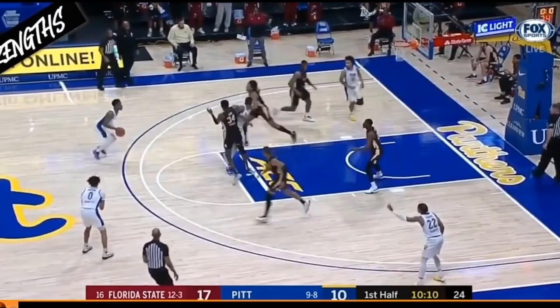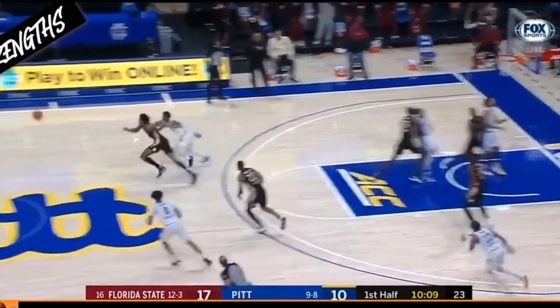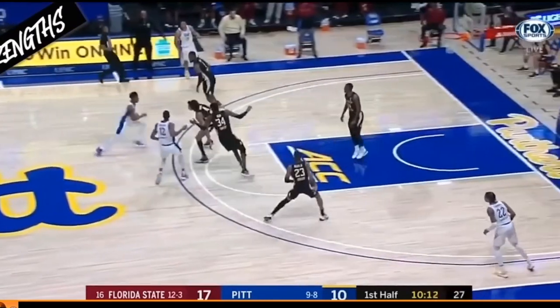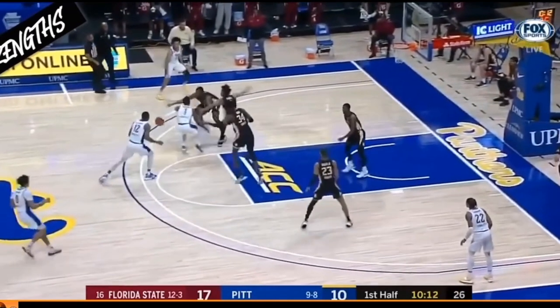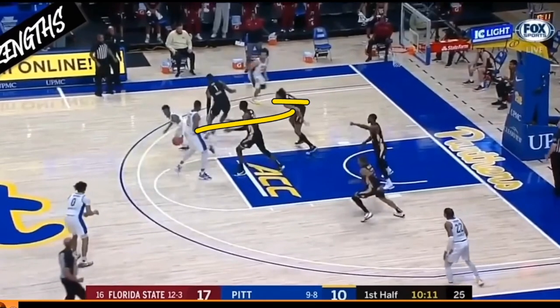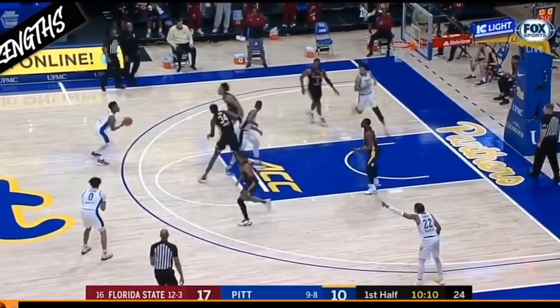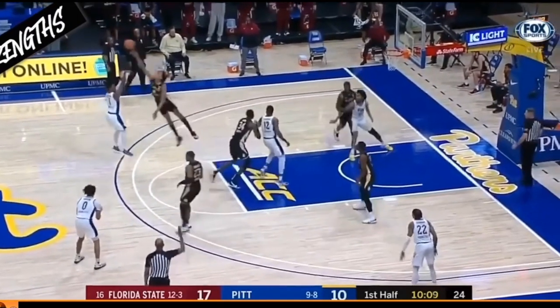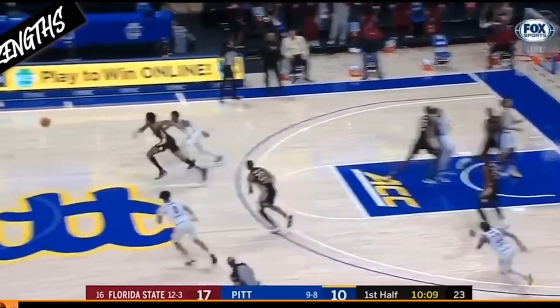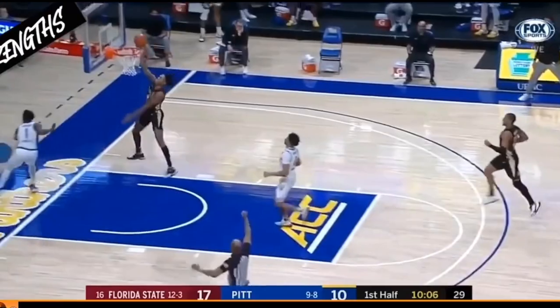Because of his wingspan, he's also able to recover when he gets pushed or moved out of a play. In this clip, he stays with that player but his feet crossed and his momentum was shifting him towards the baseline. That player tried to get off a shot before Scotty Barnes could recover, but because of his long wingspan he was able to get a piece of the block and finish on the other end.